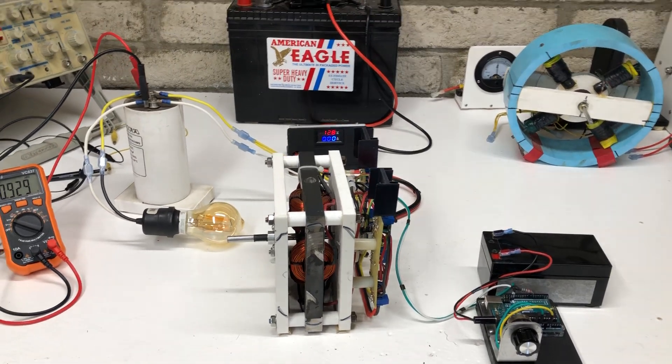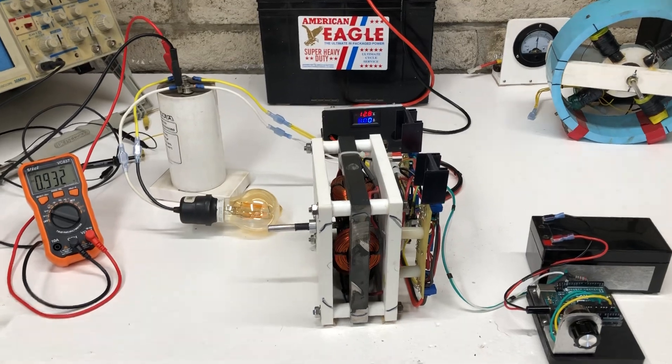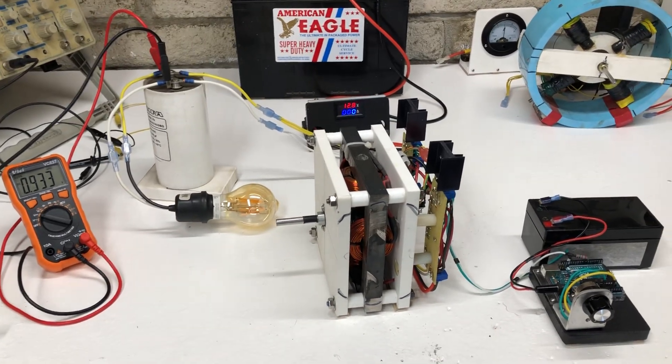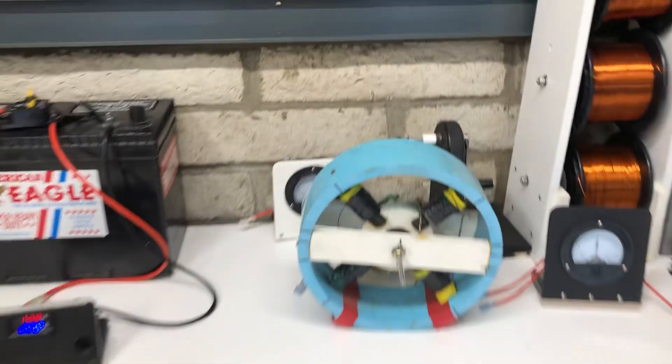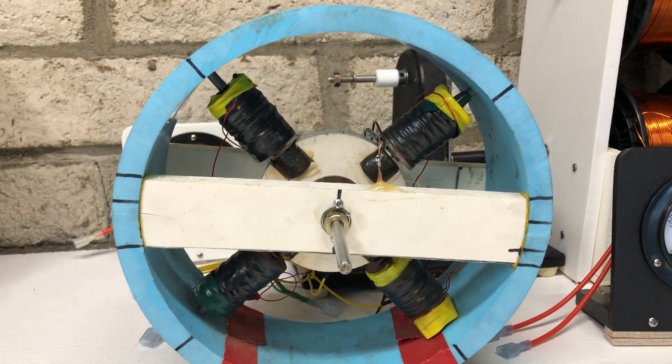Hey guys, welcome to my channel. It's another video on Adam Starr Motor. This one's a little bit different than the normal — this is one that I made years ago, probably almost 20 years ago.